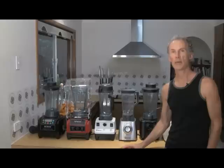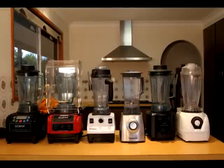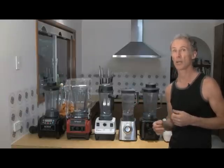Hi, I'm Anand from Raw Power and Live Food Education, and today we have Battle of the Blenders. I've got six different blenders here, and I've wanted to test them out against each other. I've used all of them. They've all got their benefits. They're all good power blenders, but they vary quite a lot in their stats and also in their price.